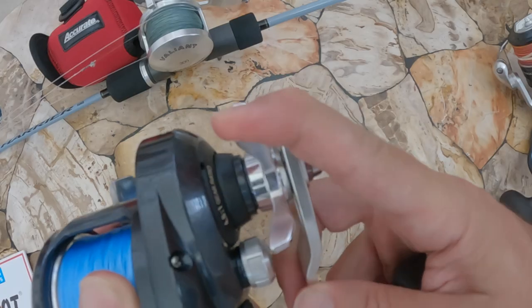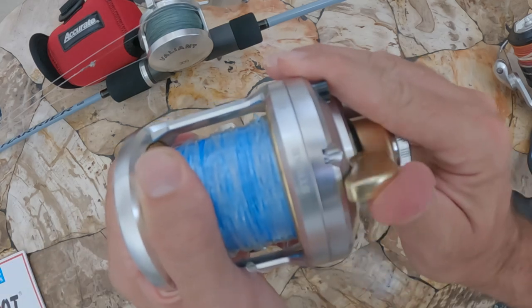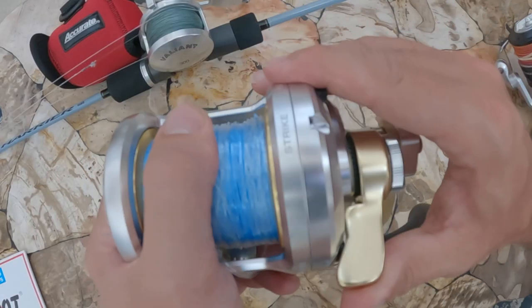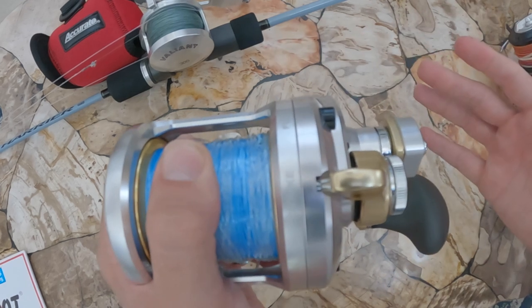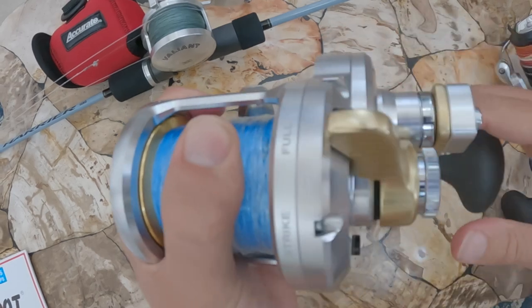On the topic of drag, let's talk about the style of drag system preferred for bottom fishing. There are basically two types: the star drag system and the lever drag system. It really comes down to personal preference — you won't go wrong with either one. What I prefer, just because of the ease of setting the drag to a consistent level, is the lever drag system. If I ever want to crank down a little bit more, it's very easy to adjust with the lever drag.